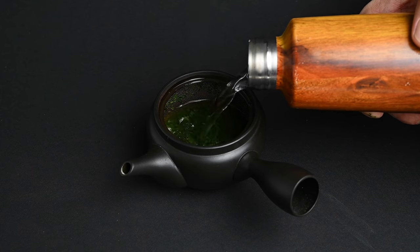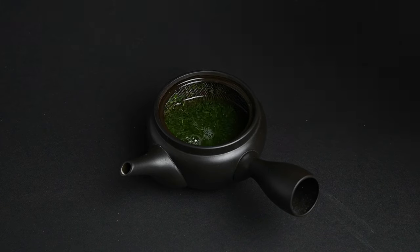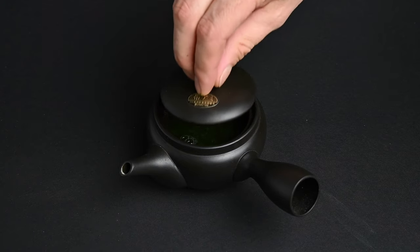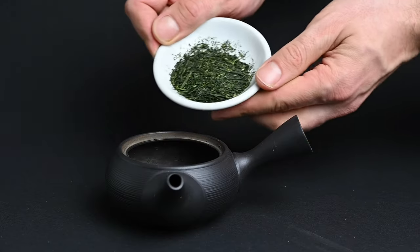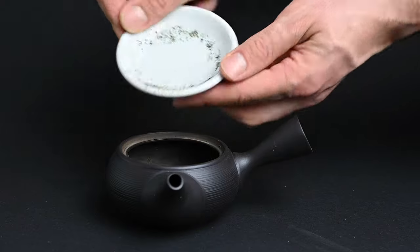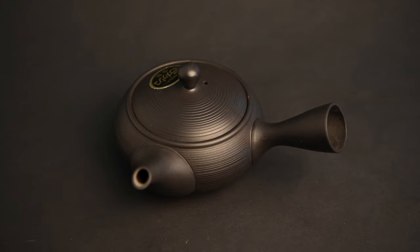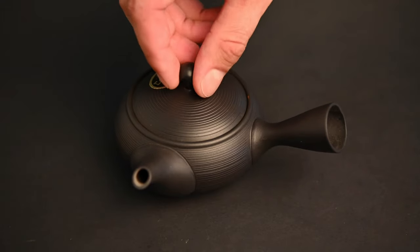Small Kyusu teapots have a capacity of around 200 milliliters of water. This may seem too small for brewing tea, but when it comes to premium Japanese green tea, you really want to concentrate the flavor into a smaller space. This smaller teapot is the perfect size for that, and because it's so small, it maintains a light and compact design that's very elegant to pour.